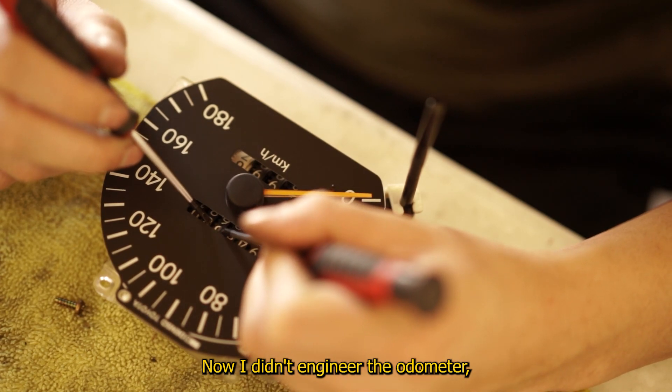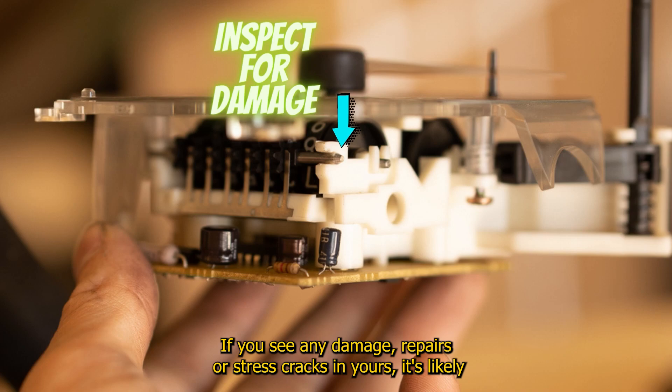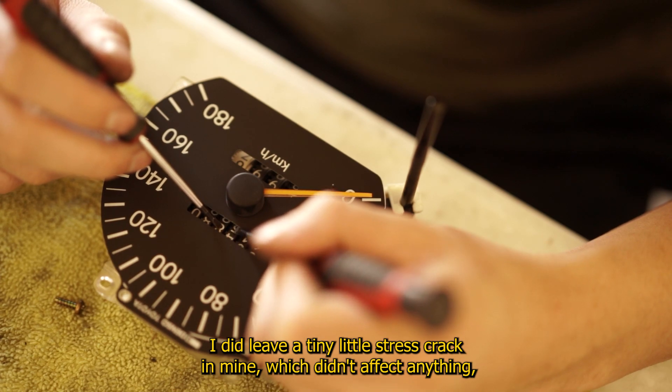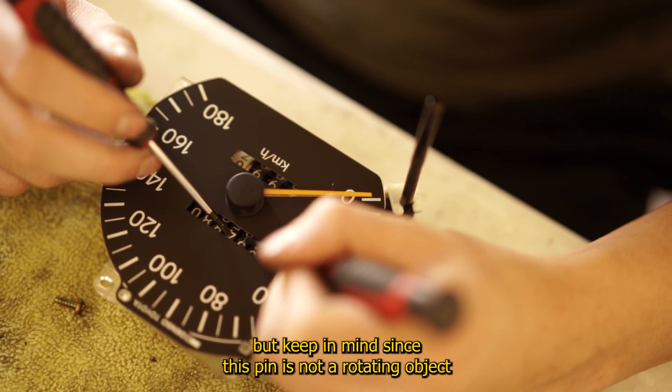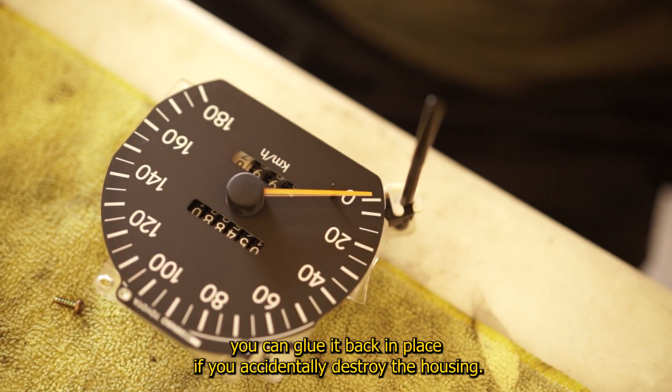I didn't engineer the odometer, but I feel this might have been designed to break if removed. If you see any damage, repairs, or stress cracks in yours, it's likely it's been tampered with. I did leave a tiny little stress crack in mine which didn't affect anything. Keep in mind, since this pin is not a rotating object, you can glue it back in place if you accidentally destroy the housing.